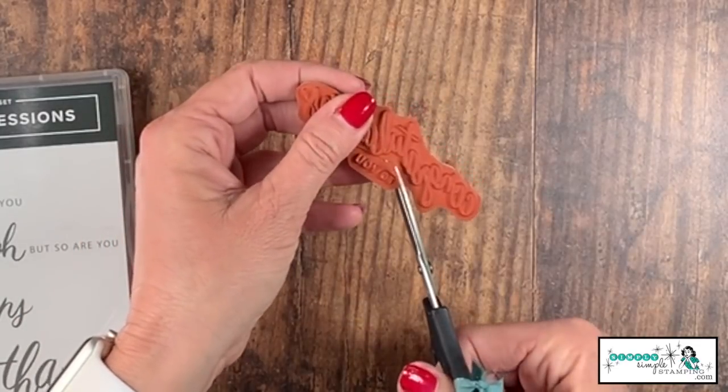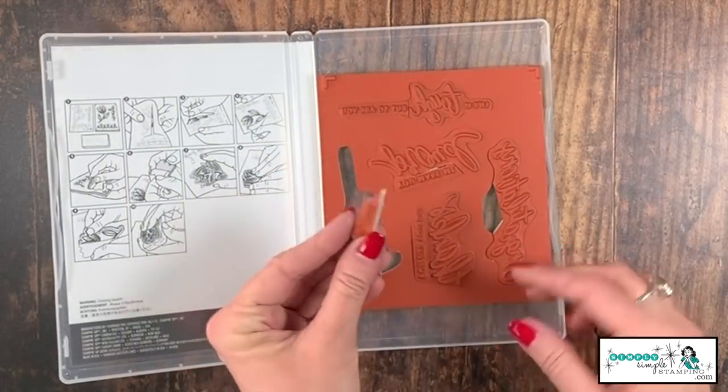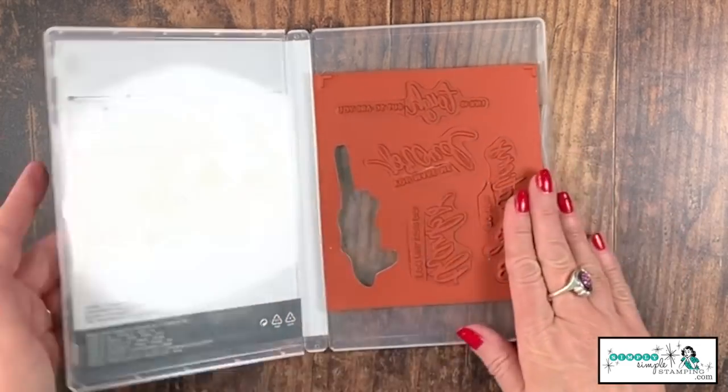My last one is 'congratulations to you.' I think there are many times I would like to say just 'congratulations,' so we'll cut here and here — and there we go. You can see the pieces will now just fit right back into your stamp case.